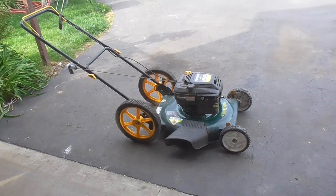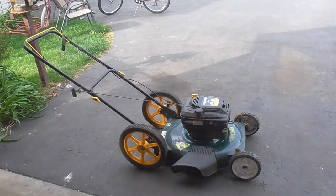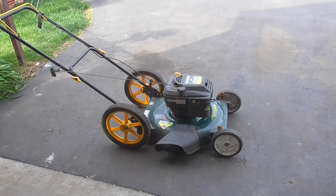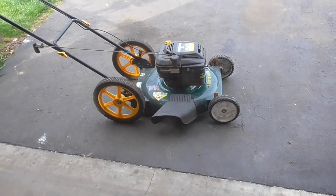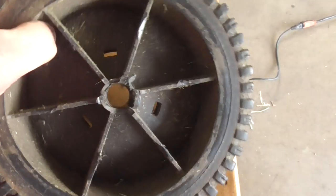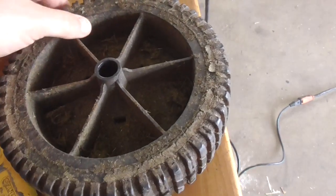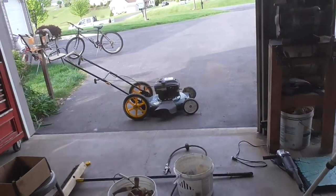A day later here — my plan was to finish this thing up yesterday, start it, and watch it run. Unfortunately this mower had so many issues. First of all, the wheels on the front were worn out. One is broken off and the other is kind of egg-shaped. So I replaced those wheels and put on some Toro wheels.